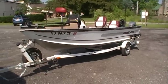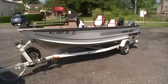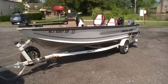Here is my 16 foot 1996 Monarch. It's the 1600 side console classic.